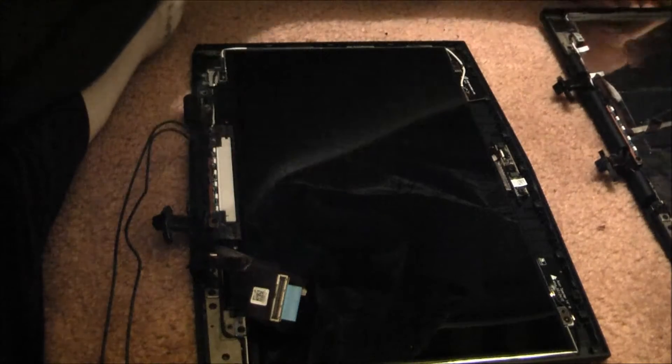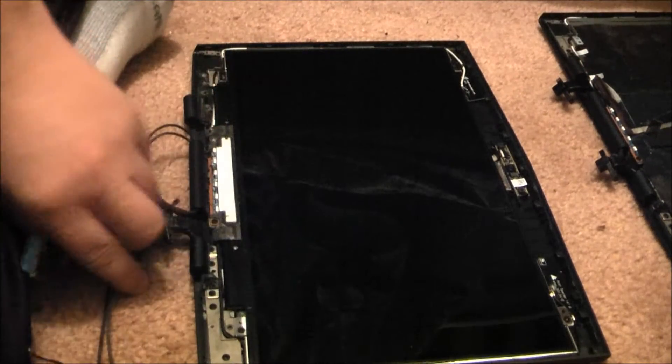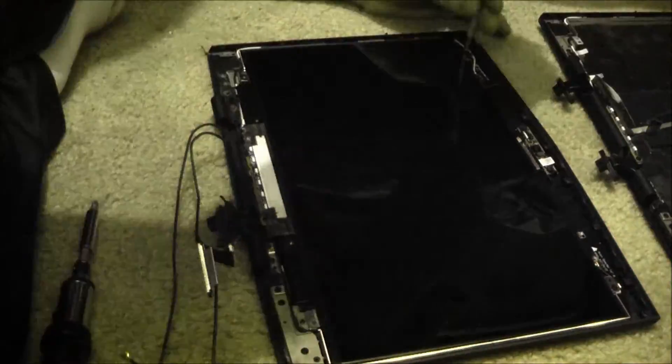Without further ado, I'm going to unscrew the screen. Just unplugged the webcam cable. And there we go — we got the dead hinge assembly off. That took much longer than it should, so that's why I split the video into like 90 pieces.